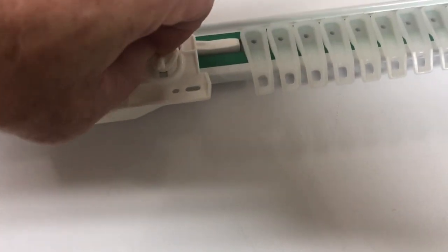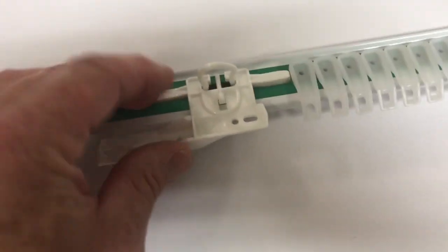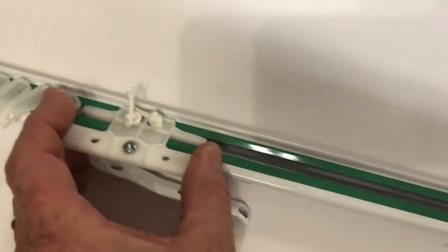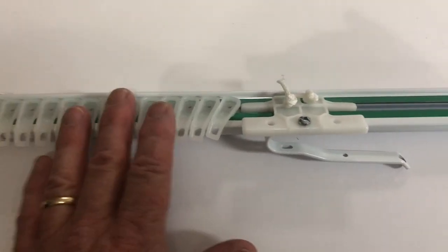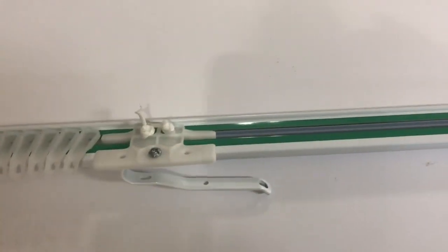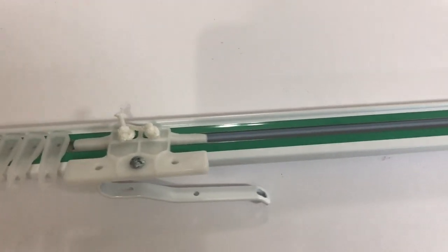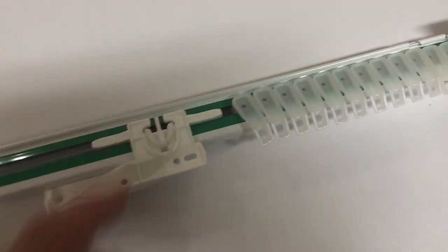Make sure when you hang your rod, this little guy is all the way back here — as far back as you can go. Take off any extra carriers you don't need first on both sides, and then once this is all the way back, lock it down. Once you've locked it down, you'll never have a problem — your rod is going to traverse just the way it should every time. So if you're having a problem, this is where the culprit is going to be right here. Thank you for watching, take care, bye bye.